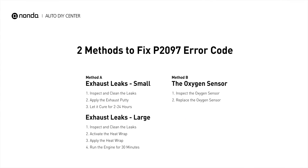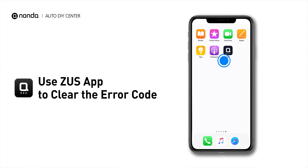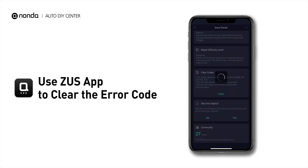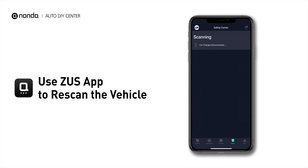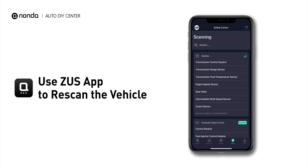So here are two of the most practical solutions to fix the P2097 error code. After the repair, you can now use the Zeus app to clear the error code, and tap the Rescan button one more time to make sure everything is fine with your vehicle.